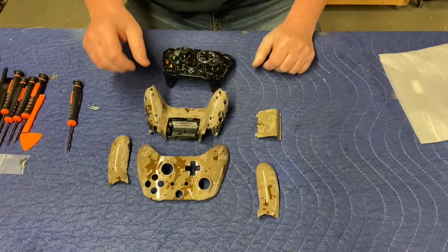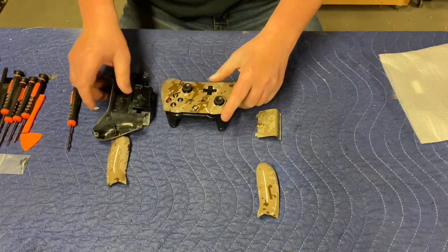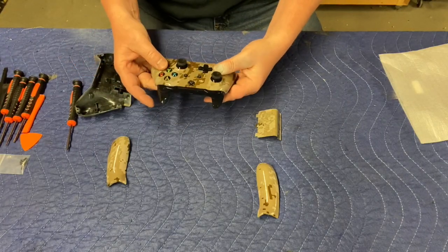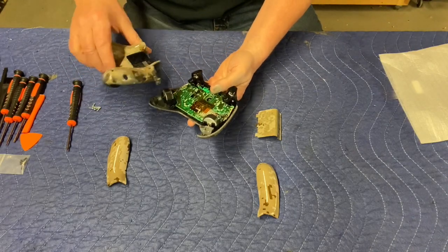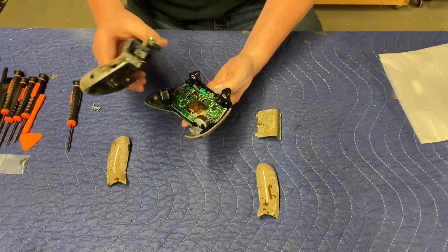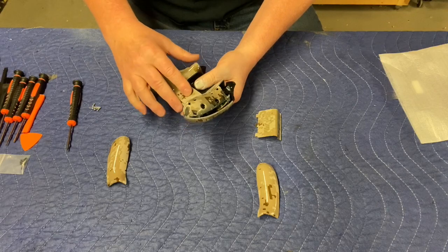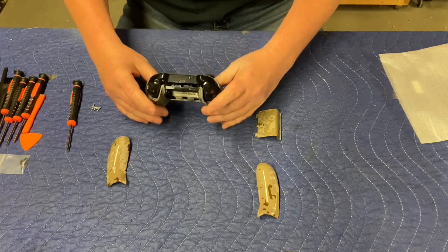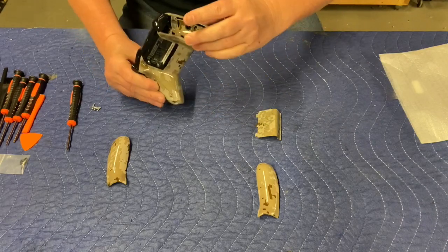Now we'll take our controller and our top shell — we can put that on, just like that. Everything's looking good. The bottom — one thing you've got to do, be careful with the bottom, is these battery contacts right here. You want to make sure that you slide those two correctly, and then when you get that to this part, just cycle your bumpers and then everything comes together.